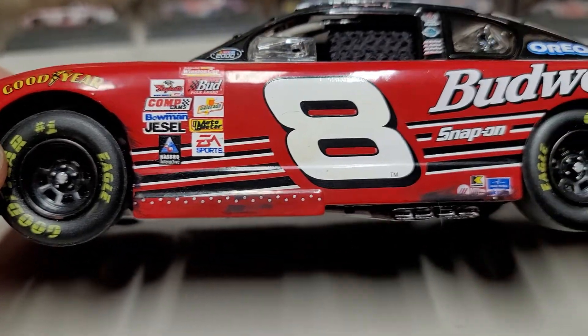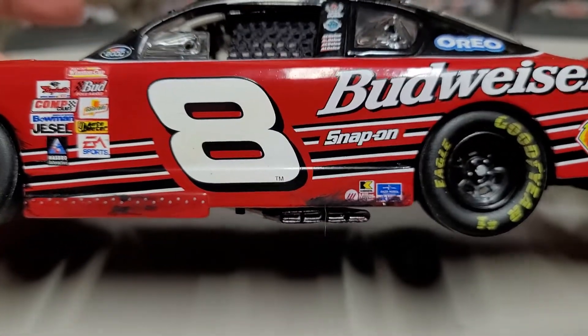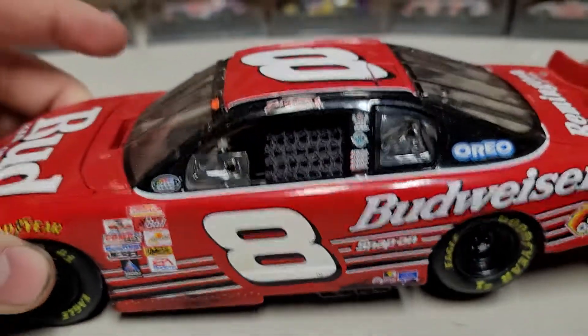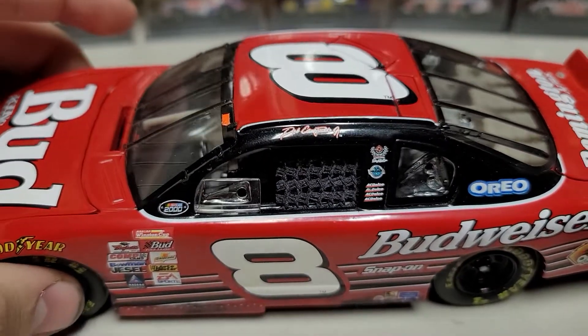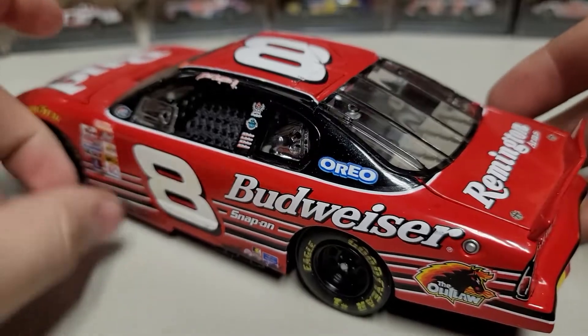You can see a couple of marks down there along the left side, right along the right front wheel, and then a couple down along the exhaust pipes. We've got 'Dale Earnhardt Jr.' up there on the name rail, along with Oreo, Budweiser, Snap-on, and the Outlaw.